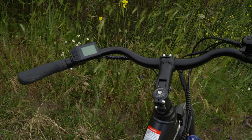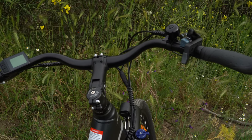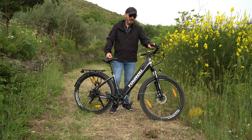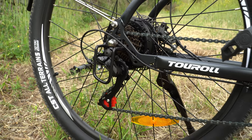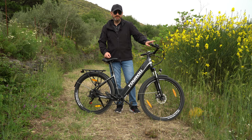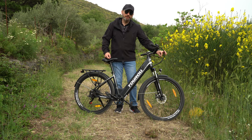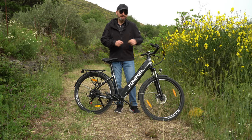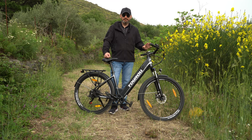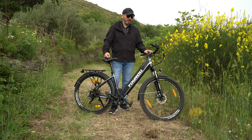Sul manubrio, che ha una forma molto comoda, abbiamo le manopole dei freni, il computer di bordo con tutta la gestione della bici, il campanellino, il comando per il cambio posteriore a 7 marce Shimano e l'acceleratore. In questo caso io l'ho montato, ma la bici arriva senza l'acceleratore montato: ce l'avete nello scatolo e si installa facilmente con una chiave a brugola. L'acceleratore è illegale sulle strade pubbliche, ma su terreni privati potete utilizzarlo tranquillamente.